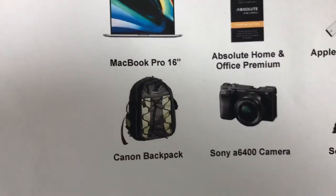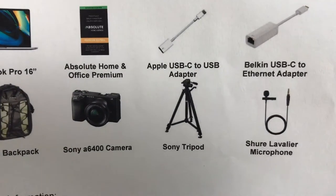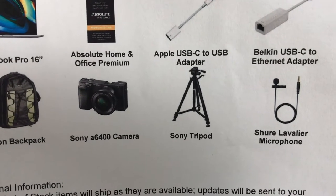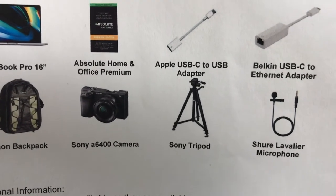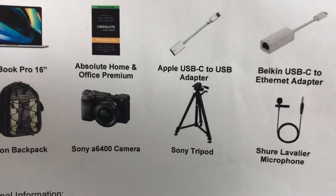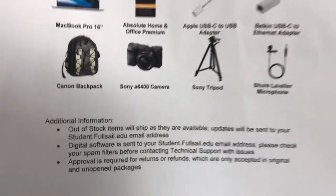This is actually the 16-inch. There's also a Canon backpack and tripod, and they actually changed the tripod — I saw one other unboxing and it was different. They've also changed the camera. Alright, so let's start pulling this stuff out.